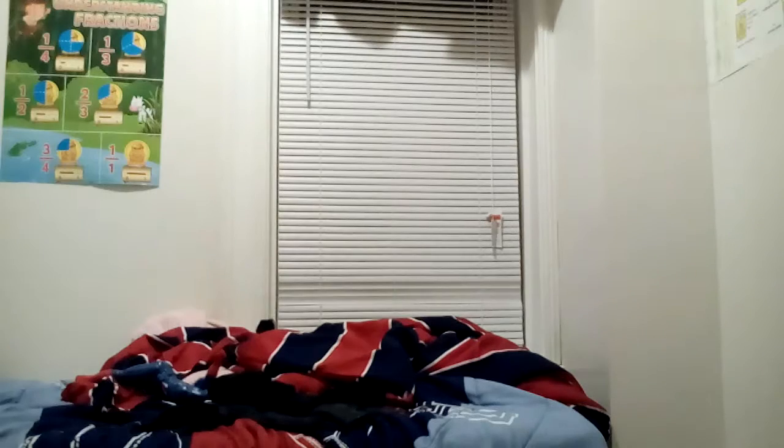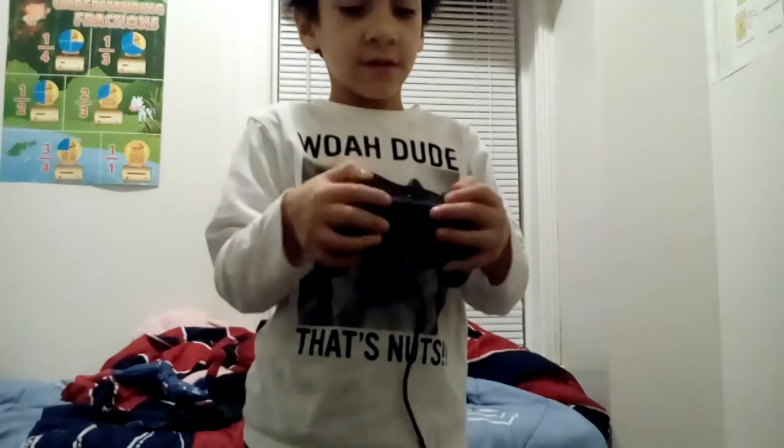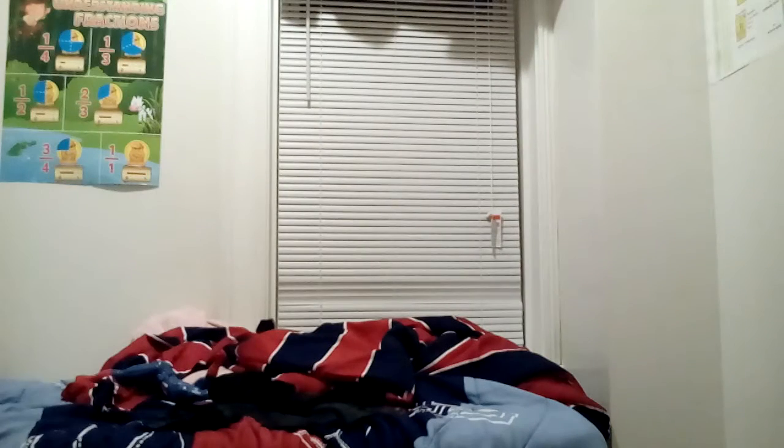But this one here, this one kind of wins. This one feels good in the hands and it's just a much better controller. The WAC PlayStation — the WAC PlayStation.